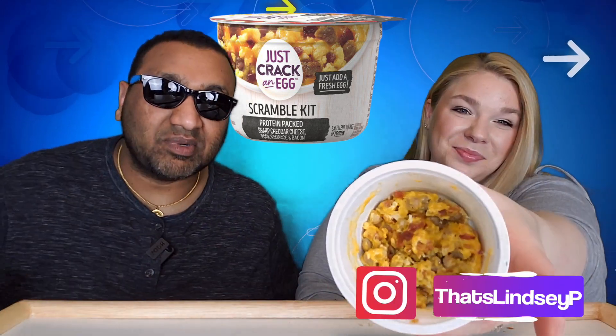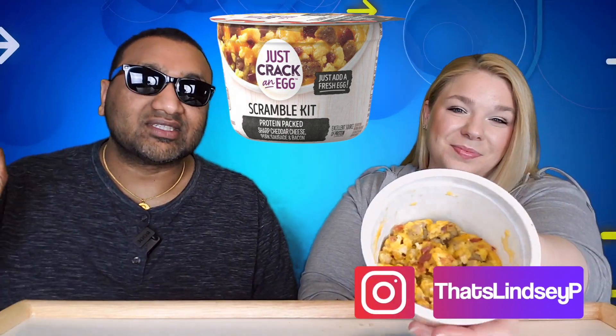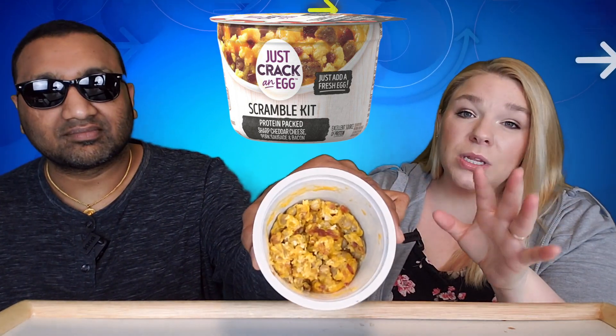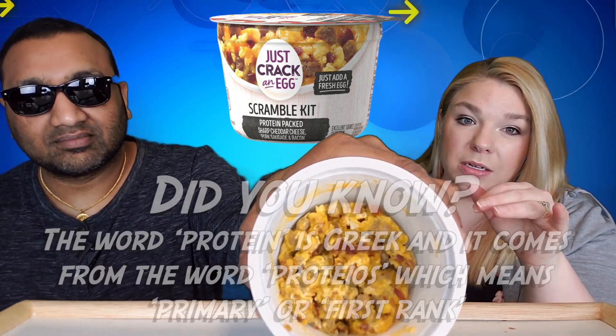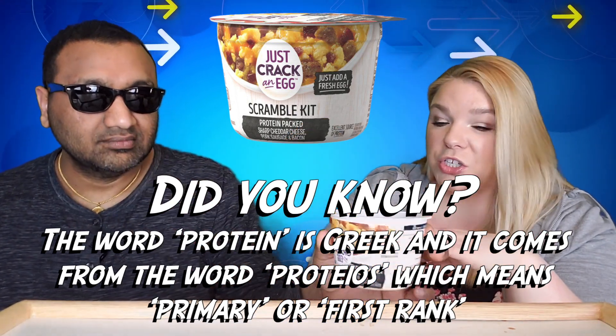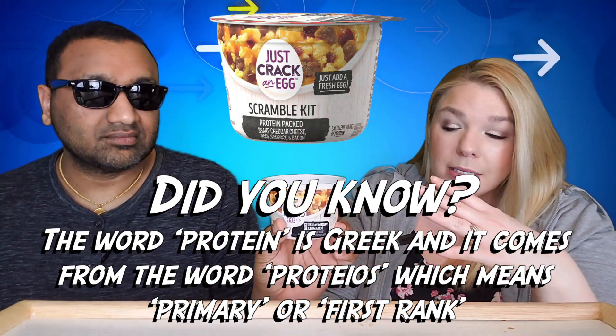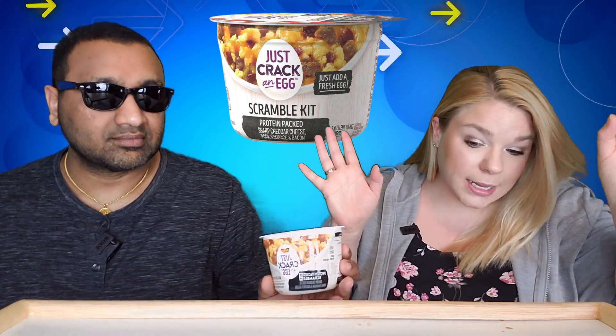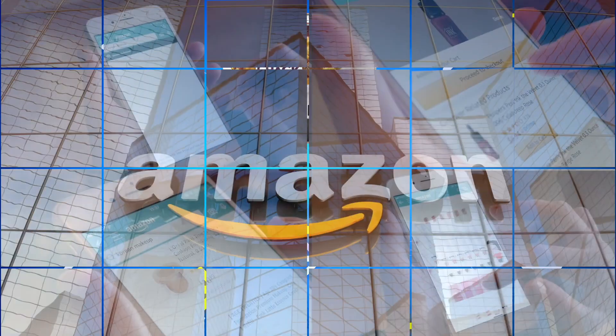If you're new to our channel, we review everyday grocery items so before you spend your hard-earned money, let us tell you if it's worth it. I feel like this is also less volume than the Jimmy Dean ones. I only put one egg in because that was their recommendation — they do give instructions for two eggs — whereas the Jimmy Dean ones came with two eggs already for the same price. Just saying.